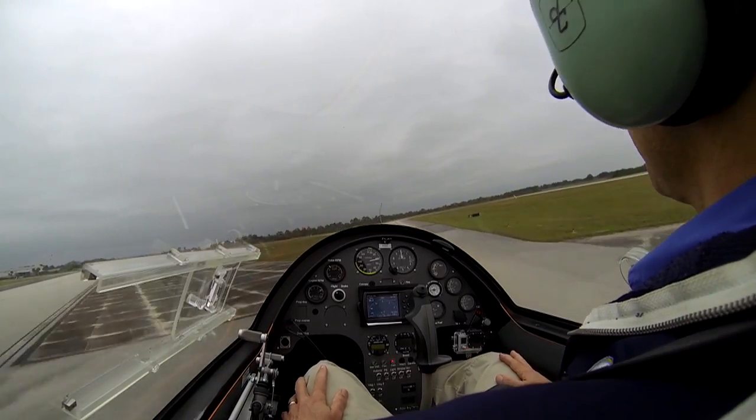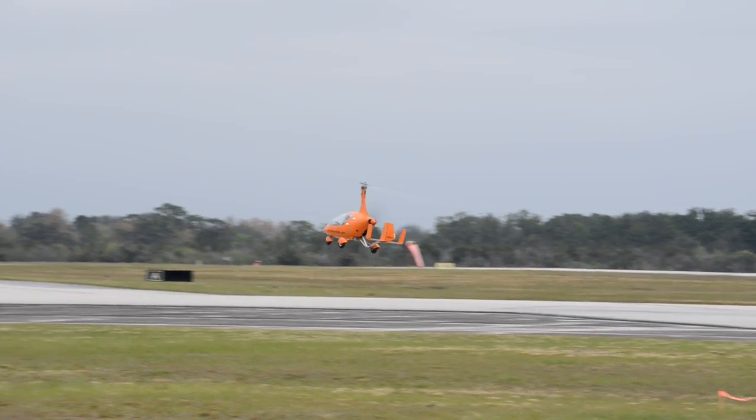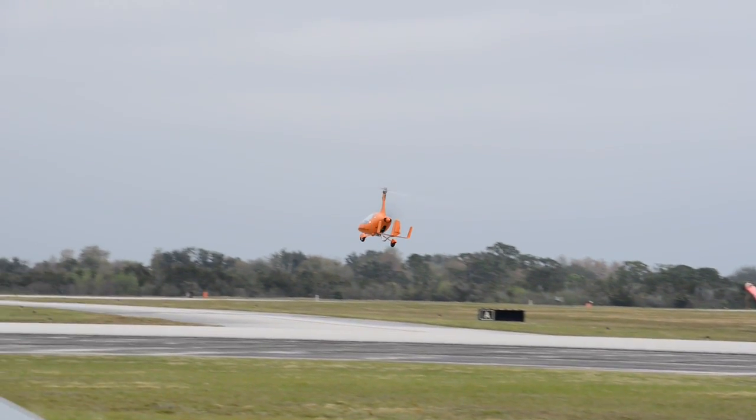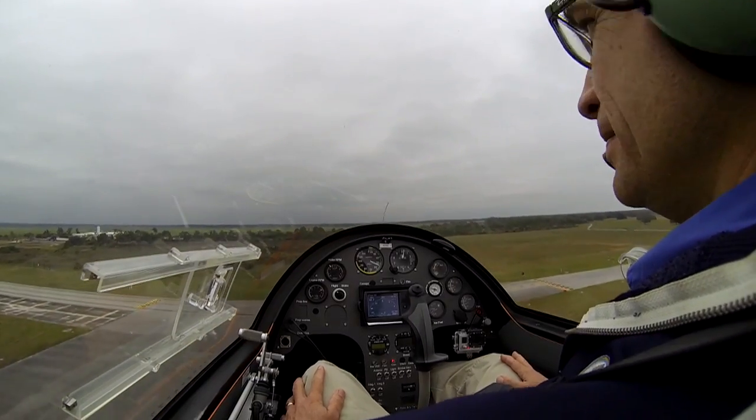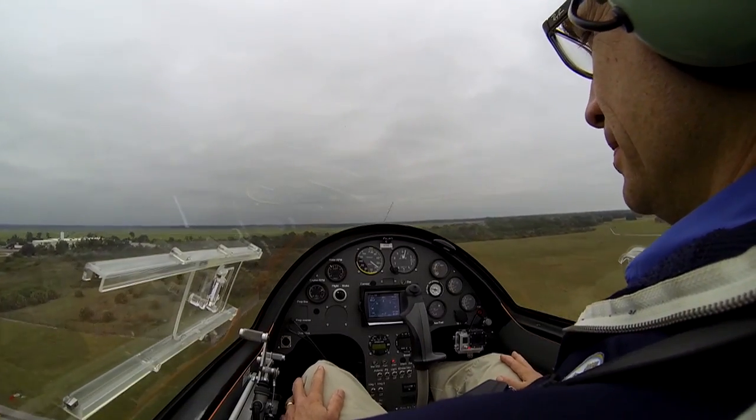We'll hit our VX number and climb out. It sounds simple, but it's actually opposite from what I found in the airplane world. I can teach someone how to land very quickly in the gyro, but the takeoff is a little more tricky. In the airplane world, takeoffs are pretty easy and landings not so much — this is the opposite, at least that's what I've found.